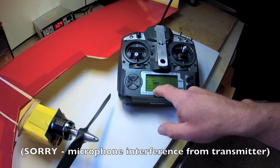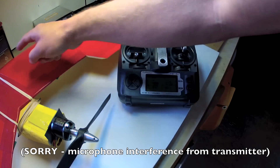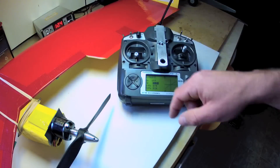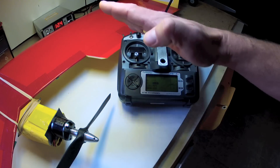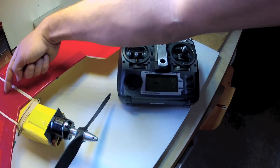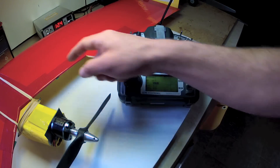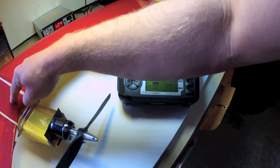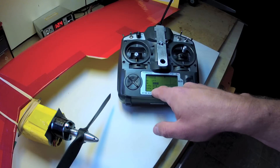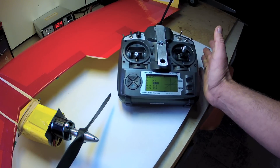Expo settings for the elevator on the Synapse are more dependent on the center of gravity location you choose. For six inches rear I like to use zero expo as the plane is already very stable in pitch. For seven inches aft I like 30 percent expo, and for eight inches aft — the most efficient but also most pitch-responsive location — I like to use 50 percent expo to provide good precise control around the center stick position.